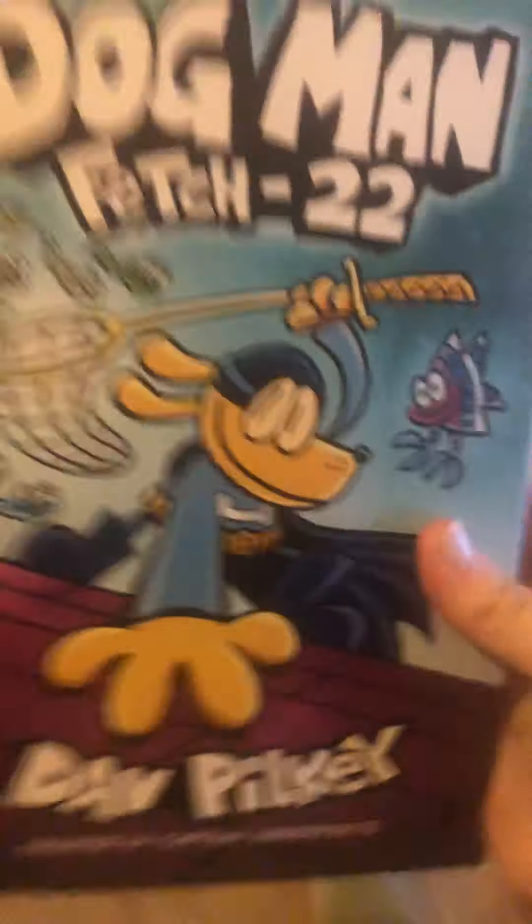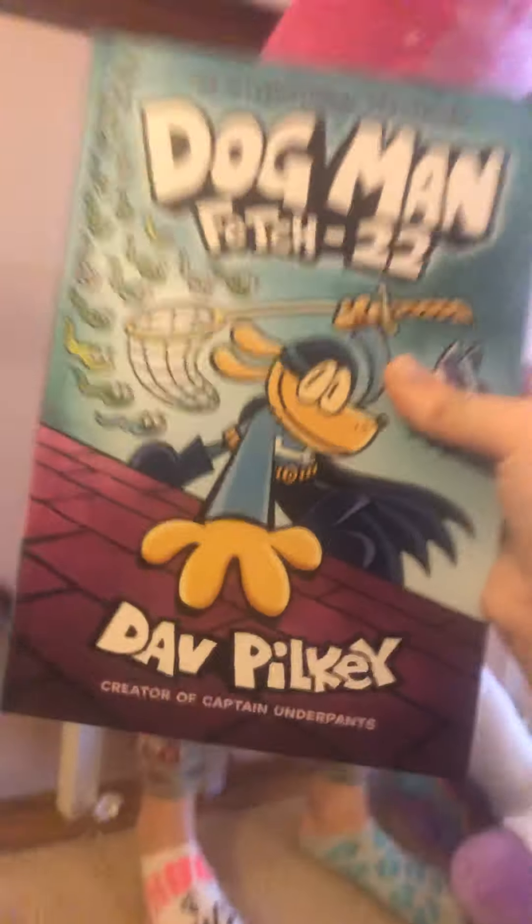If you do have Dogman Fetch 22, you can get your book out and I can read it to you each chapter. We also have all the other Dogman books that Carly can read — she's only read a few of them. Thank you for watching — see you all in our next brand new video! Bye bye!